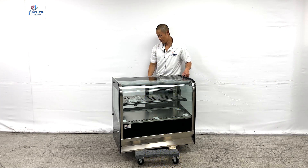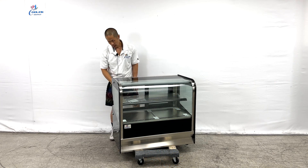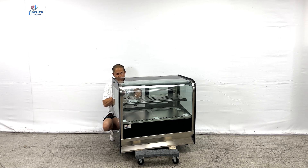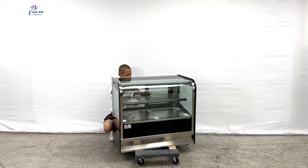Coming to the back are dual slide doors and an adjustable shelf. Measurement for the shelf: we have a depth of at least 11 and a half inches and the overall length of at least 29 and a half inches.